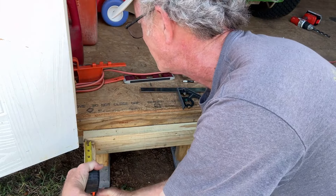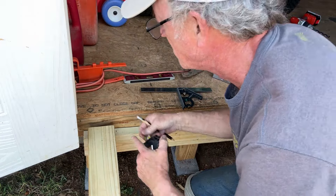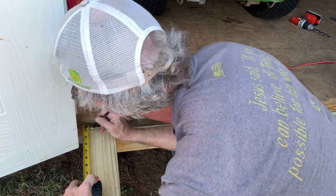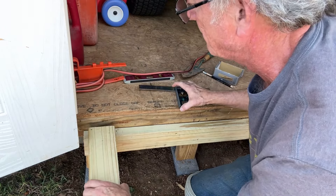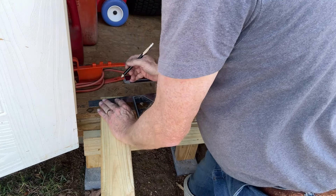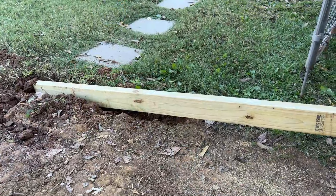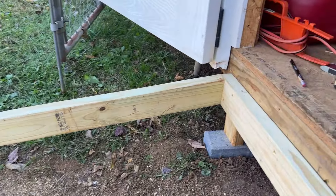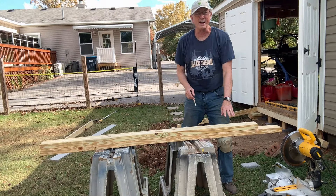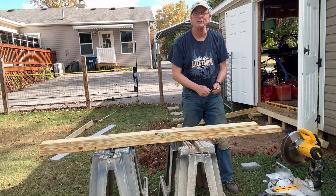We'll measure the gap — three-eighths. Then cut it, and after cutting it with the miter saw we have just the right angle. Now I'm going to use the same board I just cut as a template for all the other runners, so they all will have the same length and the right angle.